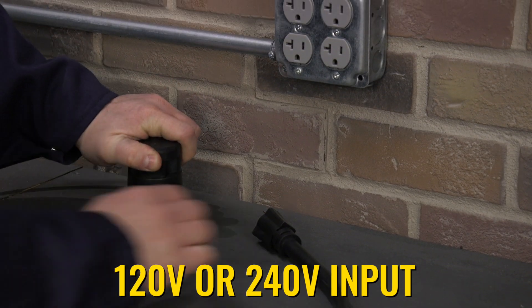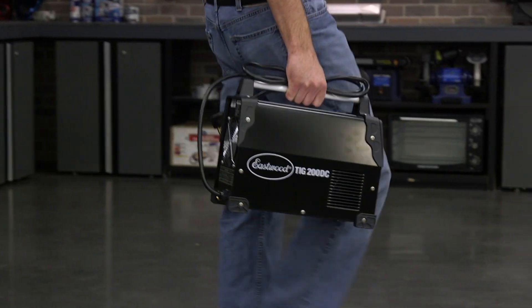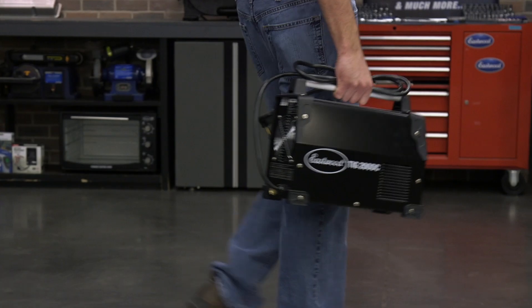This can go into a 120 or 240-volt outlet, so great if you don't have a 240 in the garage or you're on the go often. This is a nice light welder as well — only weighs about 18 pounds, so great to move around with.